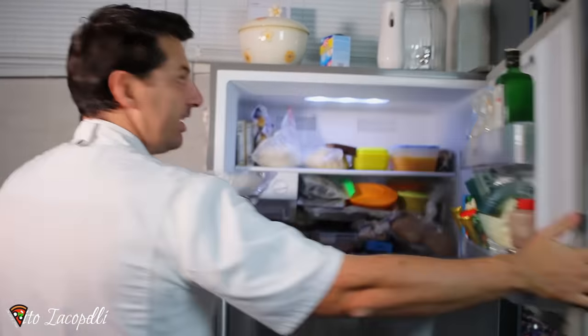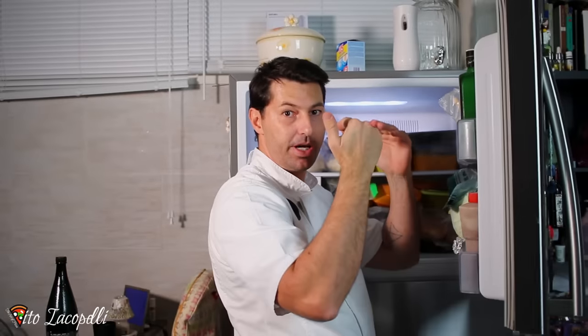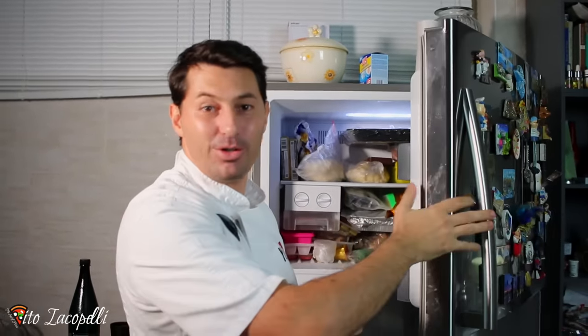Now is the right time to go ahead and put it in the freezer. We're going to put it just exactly as it is — flat surface, straight. Don't put it on an angle. So as you can see, the dough is in the freezer. Nice.